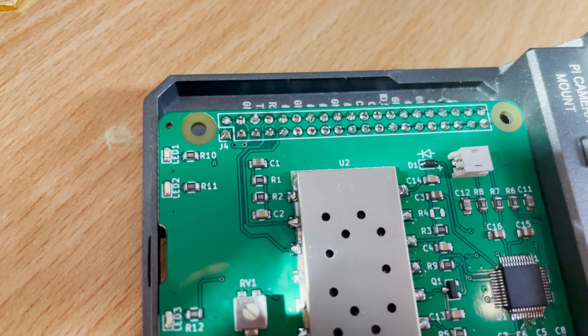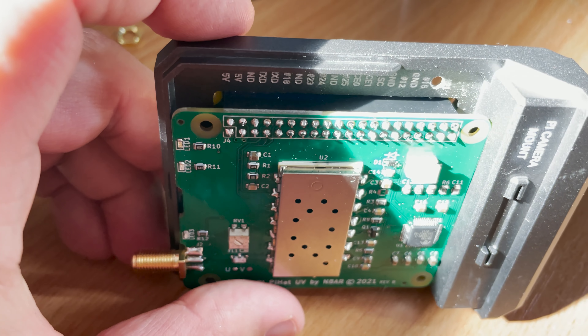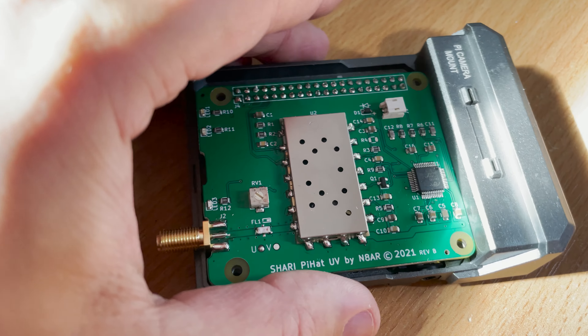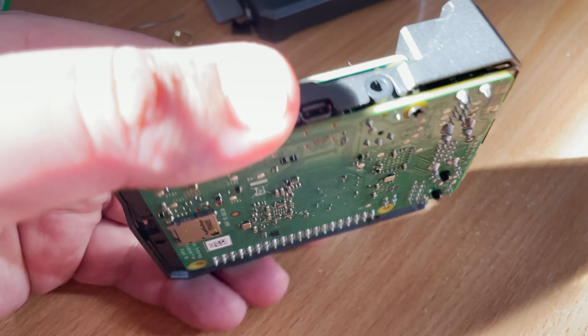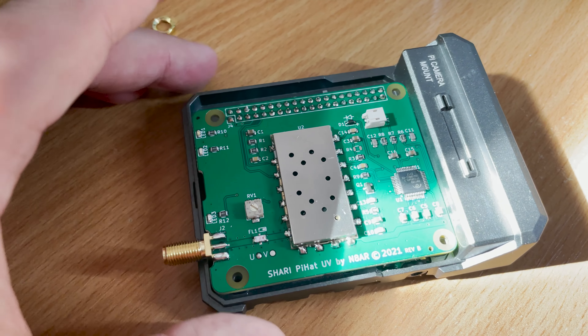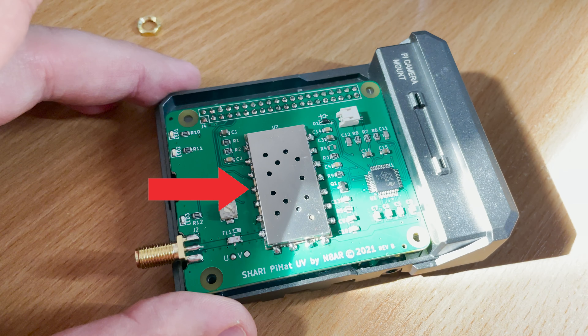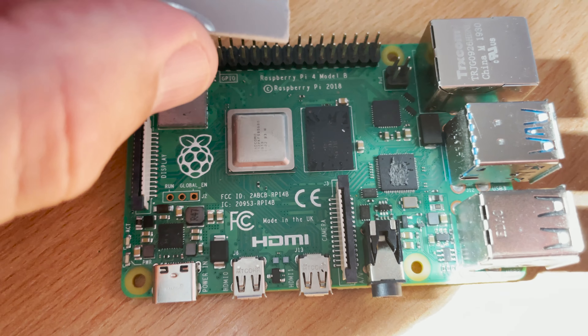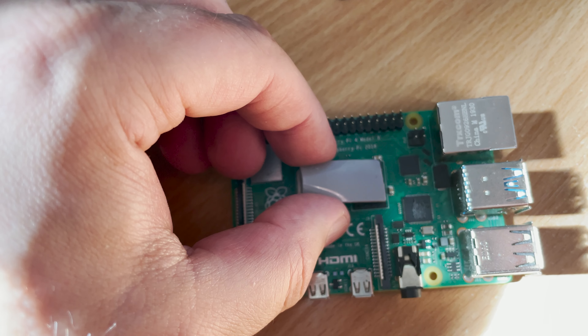The next step was to temporarily mount the Pi 4 into the case, push the 40-pin header onto the Pi header, and then mount the Pi Hat onto the top of the Pi. I then soldered all of the 40 header pins and placed the SA818 radio module into position — this also had to be soldered on all available pins. Once removed, you can then solder the two-pin plastic Molex connector to the Pi Hat.